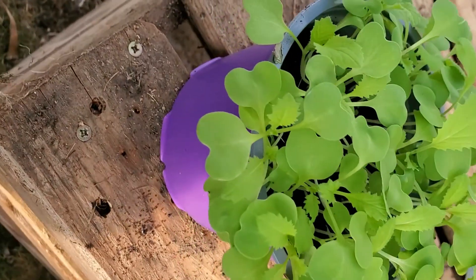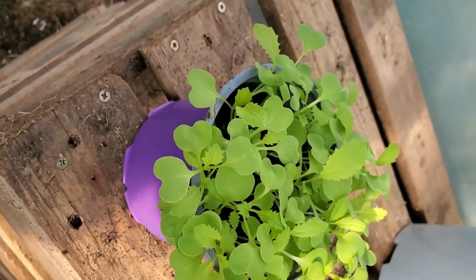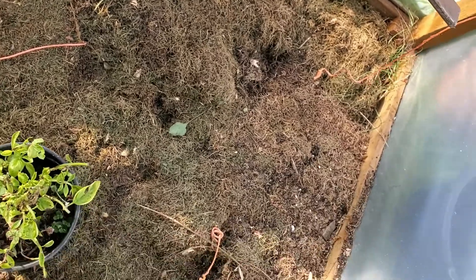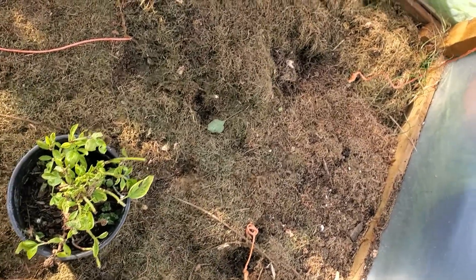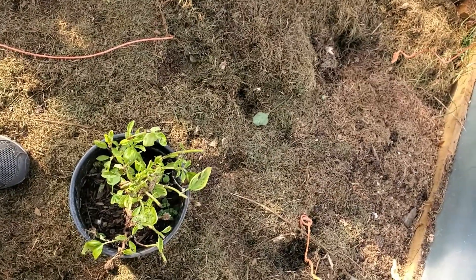This is my Chinese cabbage that I've sown about two weeks ago, and I'm going to be planting them in the greenhouse. I'll be getting the soil ready and come back and show you how it's done. That's my old basil plant — see if it survives the winter.